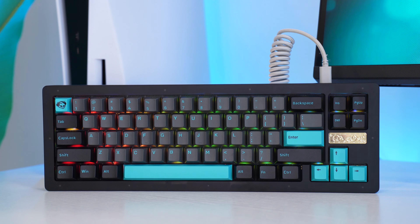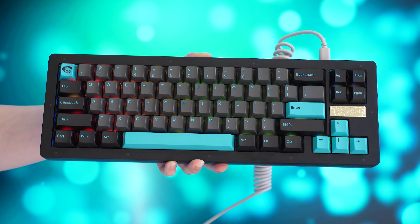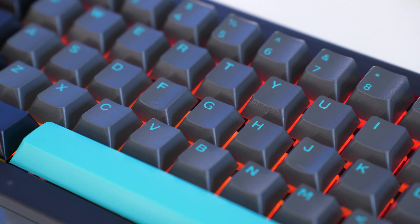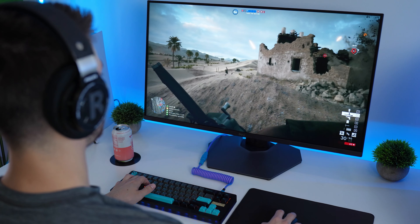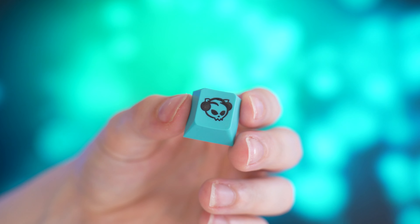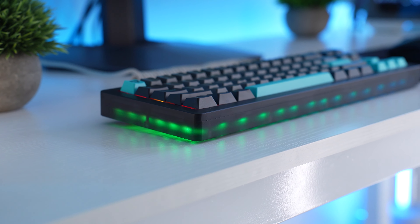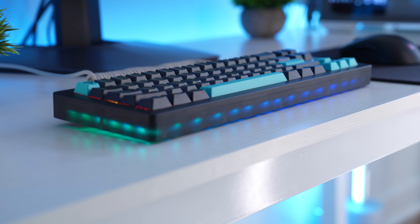Let's move on to the number three spot — the Akko ACR Pro 68, coming in at $66.99 at the time of filming. The biggest benefit of this board is that it's an Akko board. Akko makes mid- to entry-level enthusiast keycaps and switches as well as pre-built keyboards. The benefit is that the keycaps here are extremely high quality and the switches follow suit, since they sell these keycaps and switches on their own for people that want to customize their keyboards.